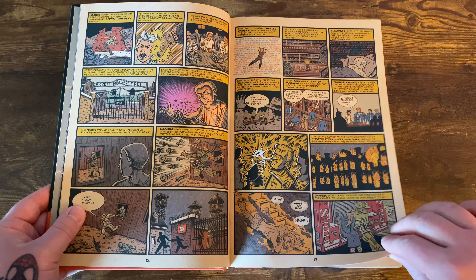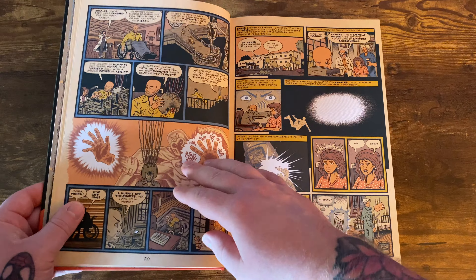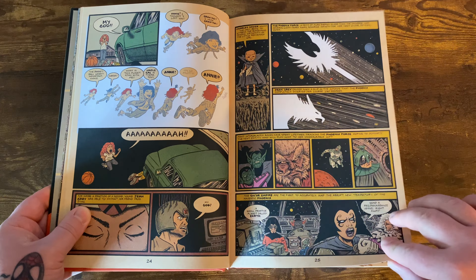This is all now collected in omnibus format. It's basically Ed Piskor's love letter to the X-Men — 30 years of X-Men goodness compacted into six episodes. He has a definitely unique style of artwork, but I think it fits really well for this book, especially with the weathered age look of the pages. I think everything goes together real cool.